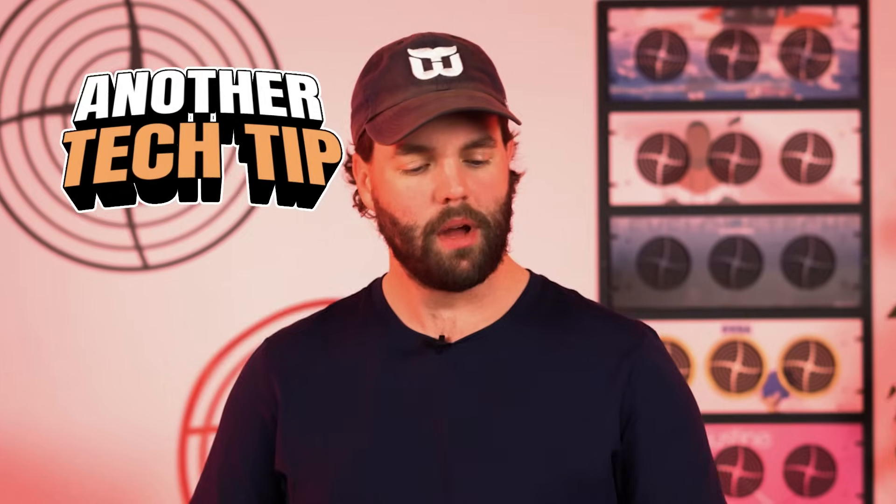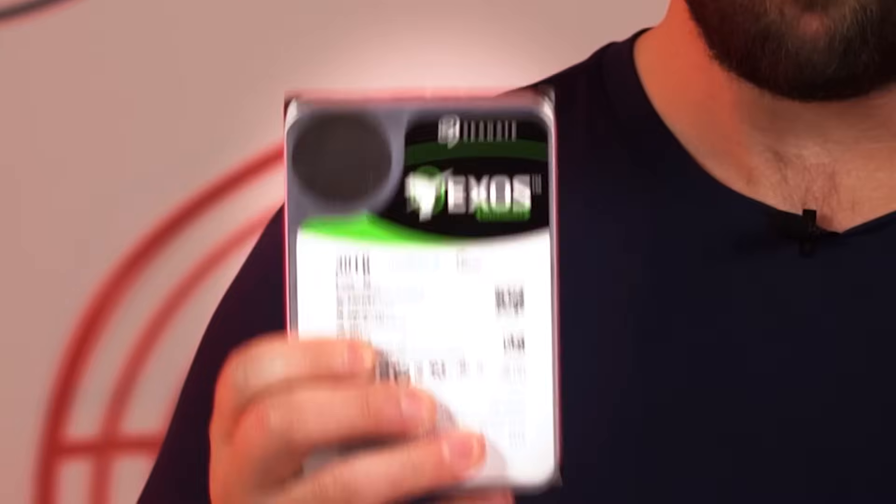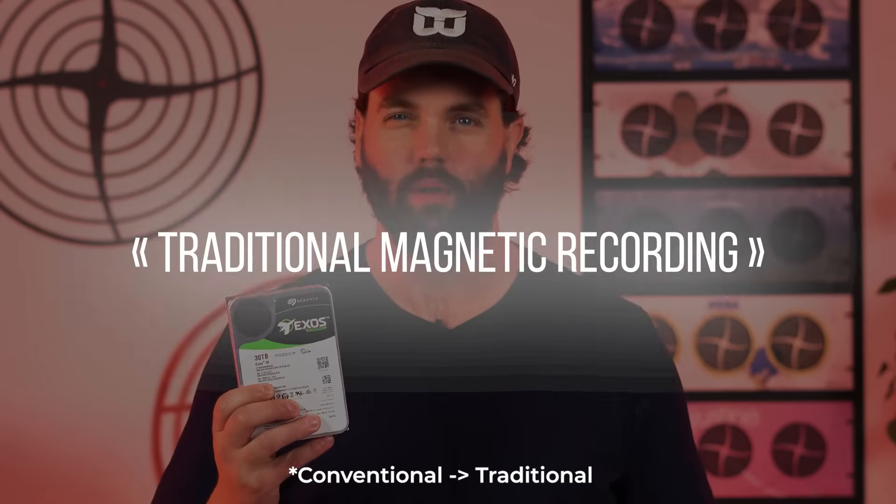Hello everybody, welcome back for another tech tip here at 45 Drives. Today we're talking about something we've hinted at in other videos but never covered exactly — the new Mosaic 3 M SATA drives out of Seagate. These are the HAMR drives, the heat-assisted magnetic recording hard drives. These are 30 terabyte drives, and honestly they are the future of traditional magnetic recording.